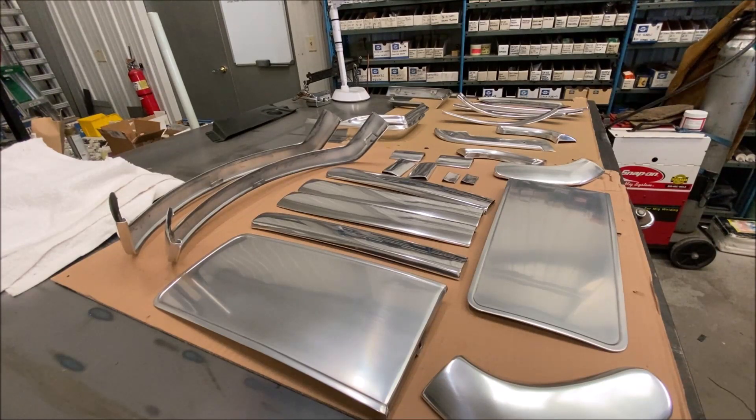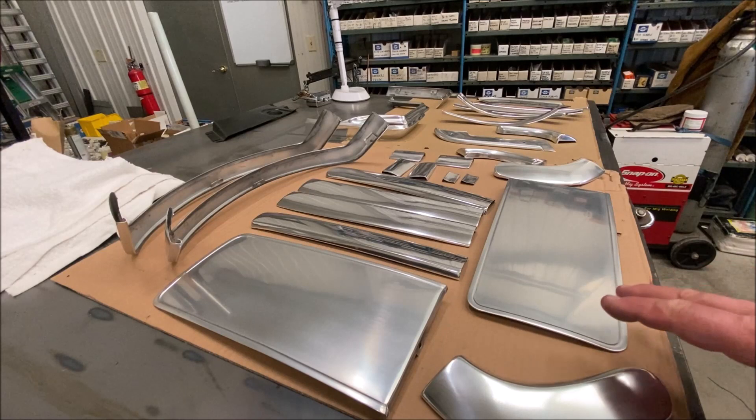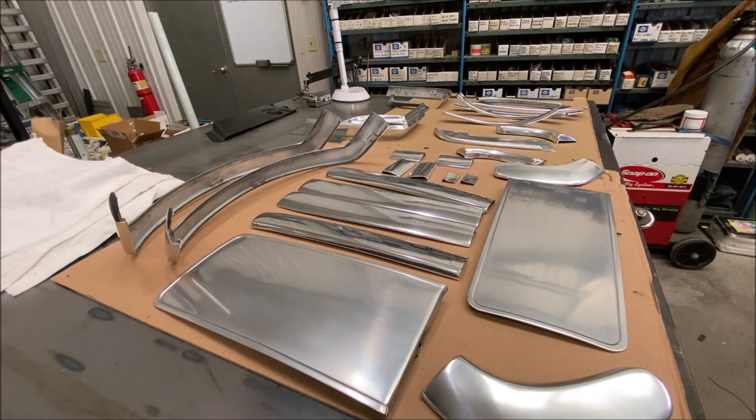So I went ahead and glass-beaded them lightly — and the polisher was really pissed at me for doing that. After I had the anodizing stripped off, I took them to the polisher to have them polished. He was mad that I had glass-beaded them, but he said he could still do it, so he did. I lightly glass-beaded them, not heavily. He polished them and charged me over $350 to polish all these pieces. Then I took them back to the anodizer to have them re-anodized.